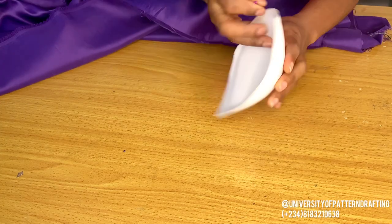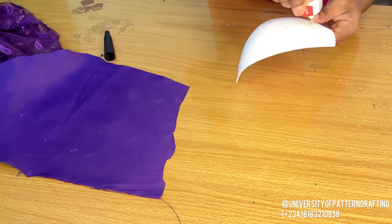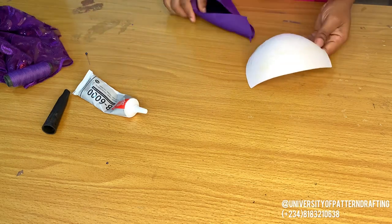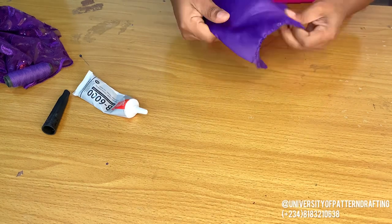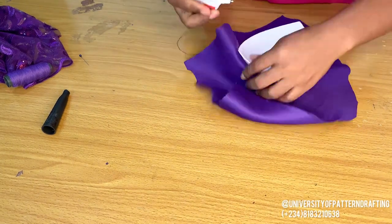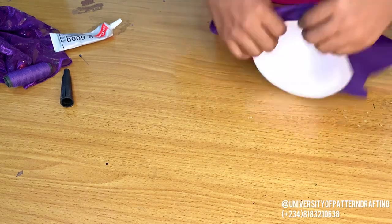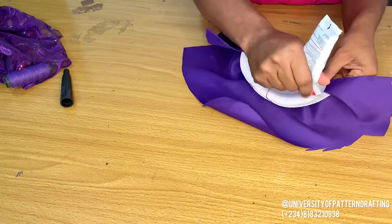So these are the bra cups. This is a double padded bra cup. Remember from our corset class, this is what we used. This is B6000 gum — I'm going to use the gum to attach the fabric to the bra cup. I'm using a spatula to spread out the gum because I don't want it to seep through the fabric. The reason I'm wrapping this cup is because the gown is a see-through gown, and if I don't wrap the cup, the color of the cup will show through the lace.